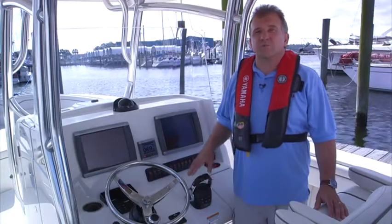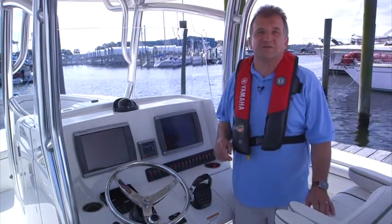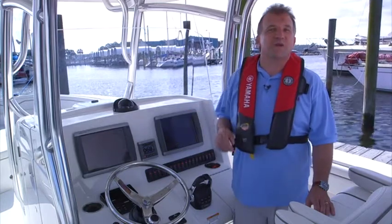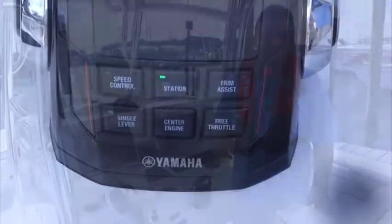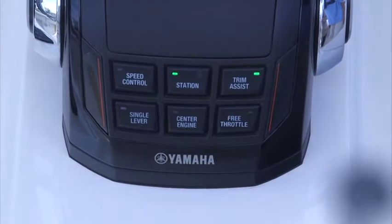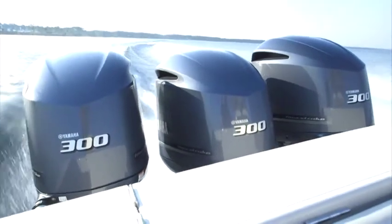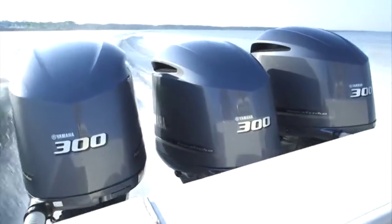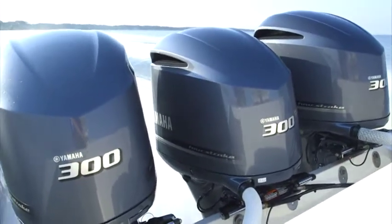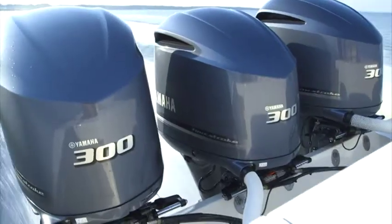Engine trim is one of the most vital aspects for proper and efficient boat operation. It can be difficult to set, especially for a new captain. No worries — let Helmmaster do it for you. Trim assist is activated by pressing the button in the top right corner of the digital electronic control. When activated, the engines will automatically trim to settings pre-selected by the operator as the throttles are advanced past pre-selected RPM points. When pulling the throttles back, the outboards will trim down at the same settings.